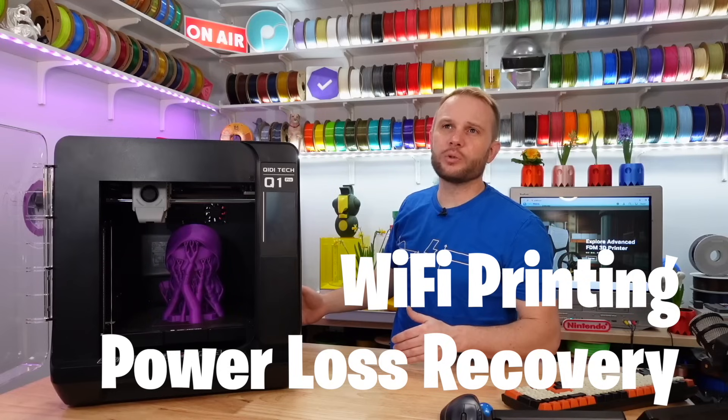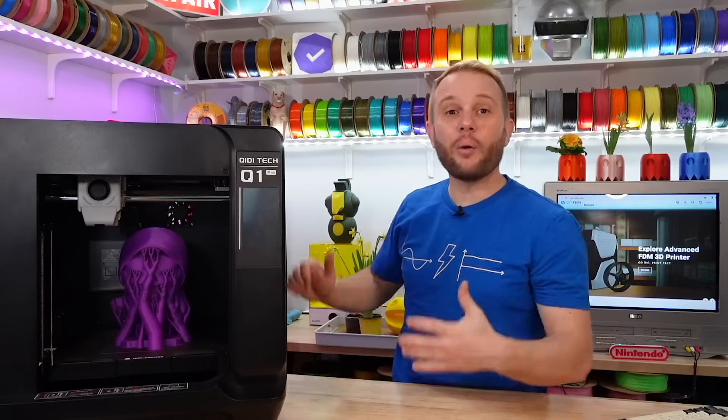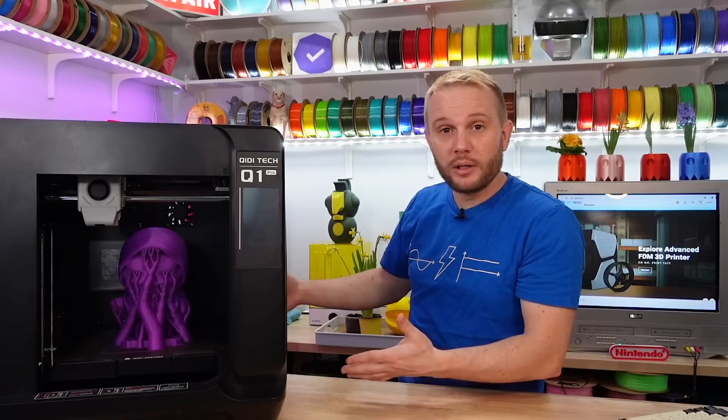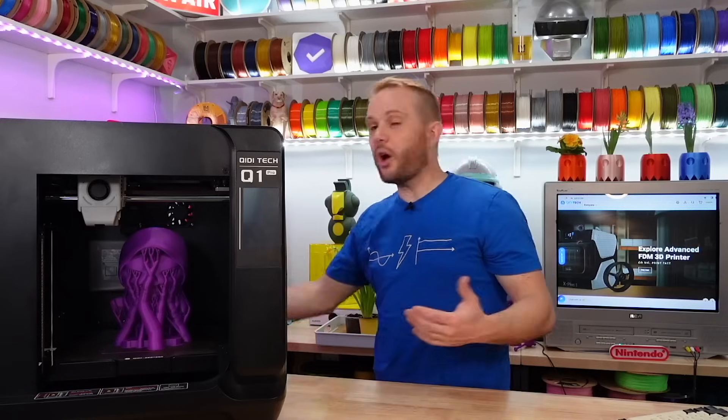It does not have ethernet, which was interesting to me because it's labeled as a pro machine. However, because it is a MakerBase board, it does have extra USB ports on the board itself. If you pull off the panel, you could grab an ethernet dongle and plug it in there and you'd be just fine.